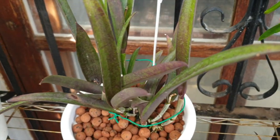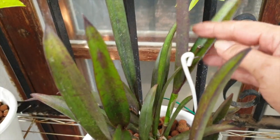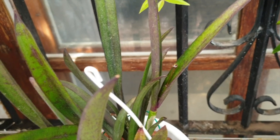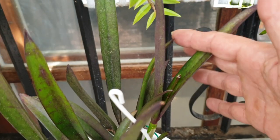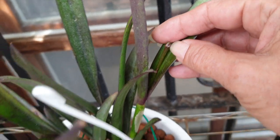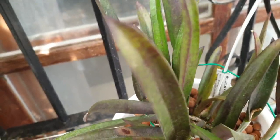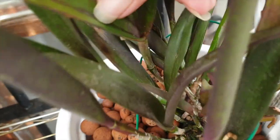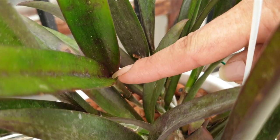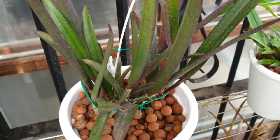Now we're looking at Brasocattleya Gyrakiku. It was a reliable bloomer — past tense, emphasis on past tense. It had one spike come out with one bud, and this morning the bud was gone. I don't know if something chewed it, jumped on it, or broke it — the bud is just gone, you can see it snapped off. What a shame. It should have given me more than one bud, but I have nothing to fall back on, so no Gyrakiku blooms this year. There may be something else developing in there but I can't tell, and it was actually allocated to somebody, which is a big shame.